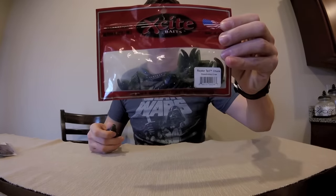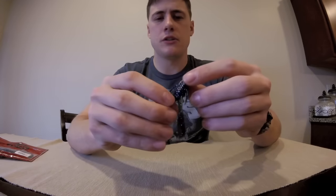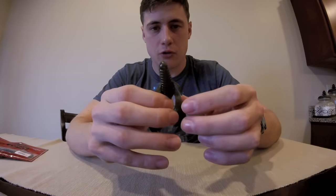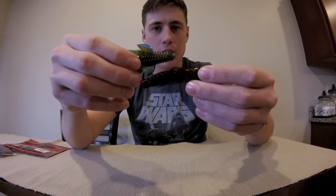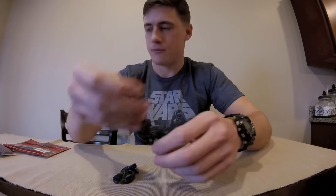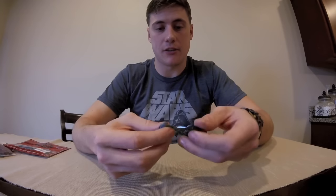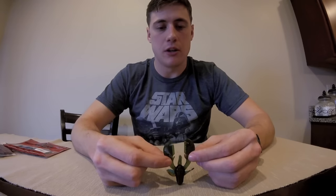Last but not least, as I mentioned during the video earlier — just to show a reference — Excite Bait Raptor Tail Chunk, Okeechobee Craw. The only thing about these is they are primarily a trailer. There are different sizes — this is a smaller size; I got these primarily for jig trailers. I'm not going to throw these too much on a Texas rig because I have bigger soft plastics for that. But these are great also — lots of action, and the claws float, which in itself is fantastic. It doesn't have to move much water. Just the presentation of these claws floating is going to get bass going crazy.